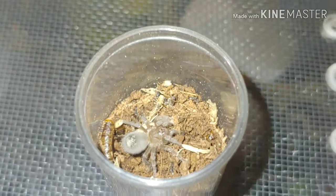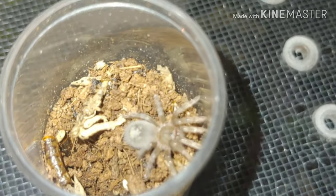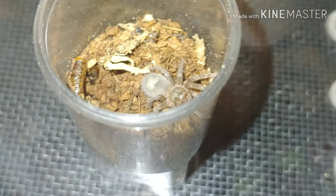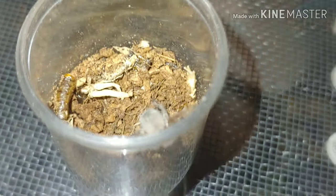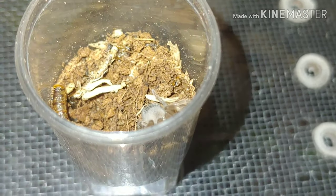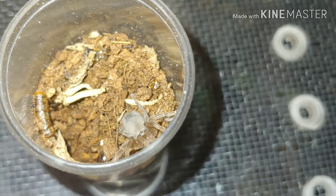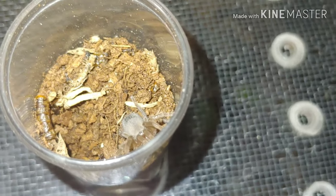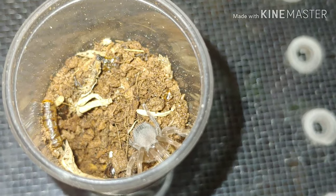Here we have the Hapalopus sp. 'red,' and this one actually isn't a baby — just a really slow growing species. It's about three, maybe four years old now and it's still less than an inch. A very cool little species though, very friendly. She just wants to come out of there — I better get the lid back on before she makes her way to the top.